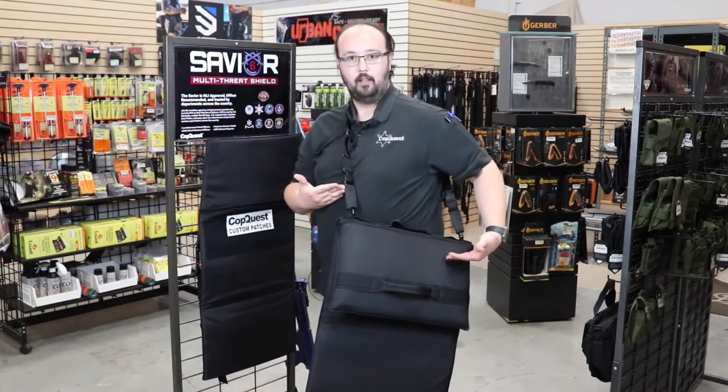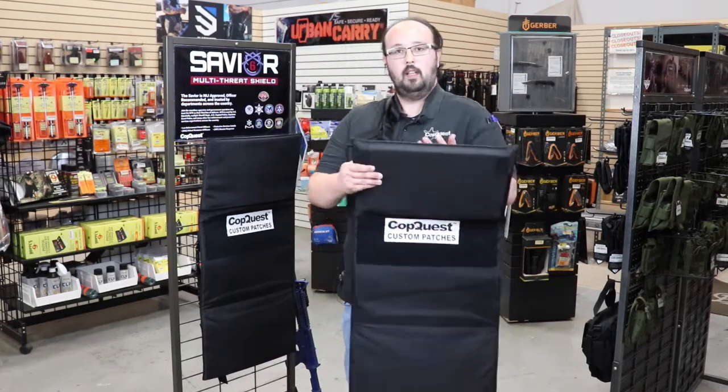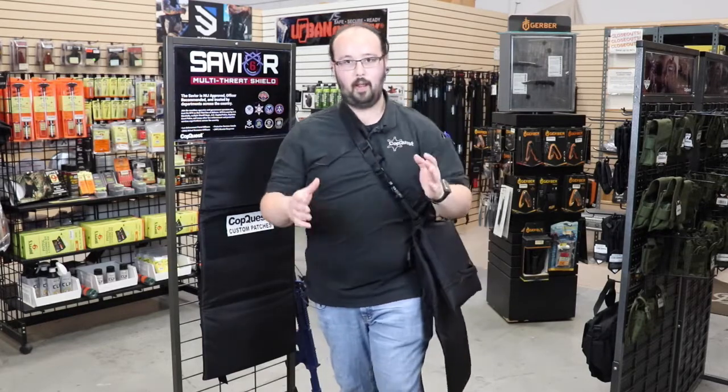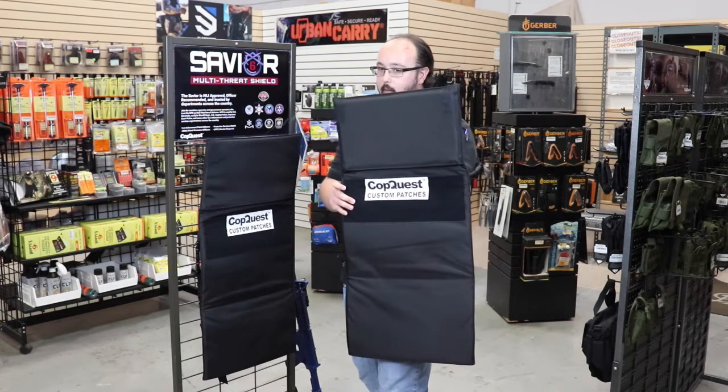I had it on a sling, and that's for multiple reasons — for ease of carrying when it is concealed, as well as if you need to go from deployed to hands-on, you can do that and still retain your ballistic protection. And if you need it, you can quickly draw and be ready to protect yourself.